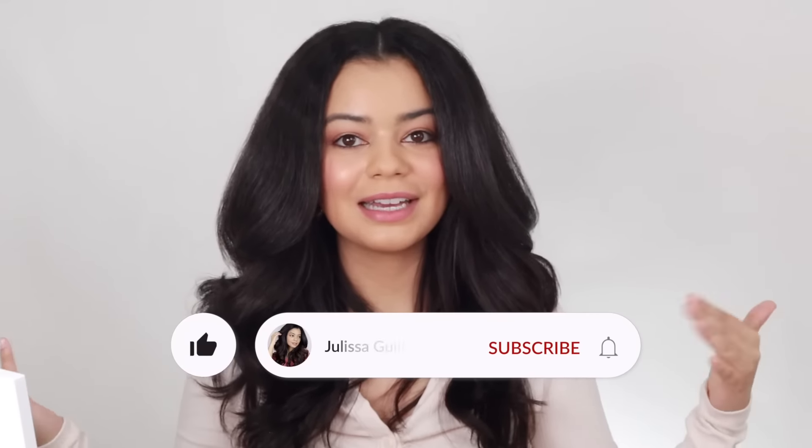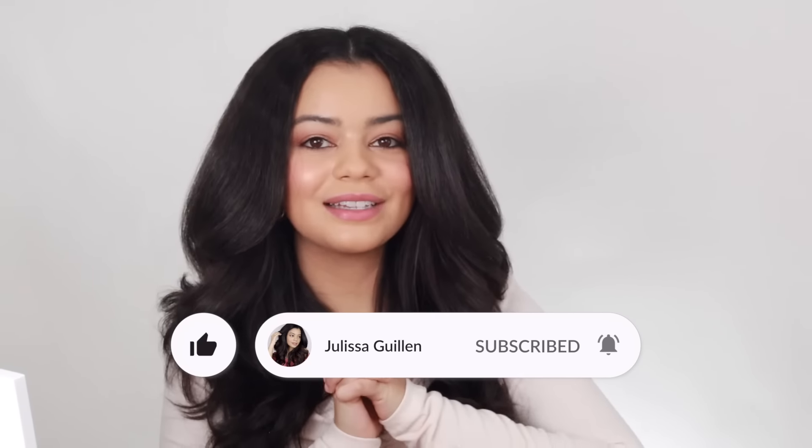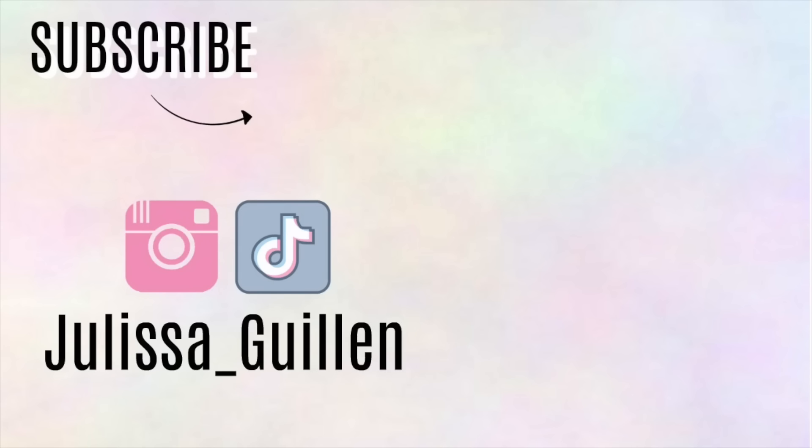That is it for this video. Let me know in the comments down below if you liked this tutorial and if you want more videos like this. Subscribe to my YouTube channel if you're liking my channel so far. I'll see you guys in my next video — I love you guys so much. Bye-bye.